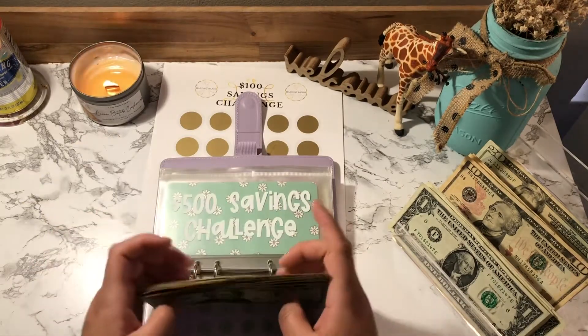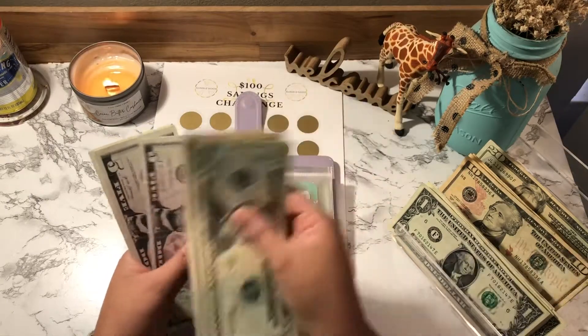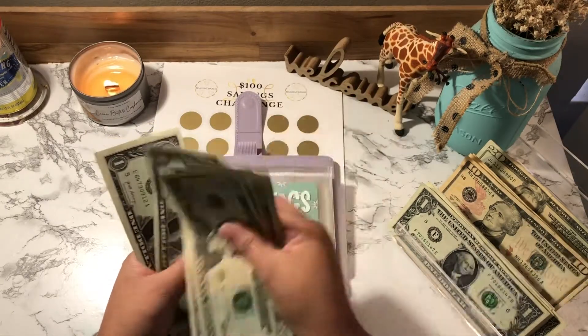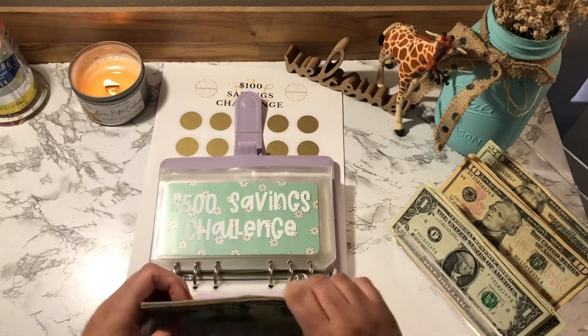Now we have: 20, 40, 60, 80, 110, 120, 125, 130, 135, 136, 137, 138, 139, 140, 141, 142, 143. That's $143.